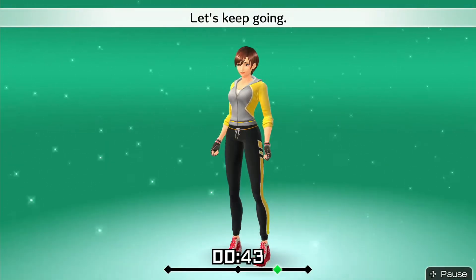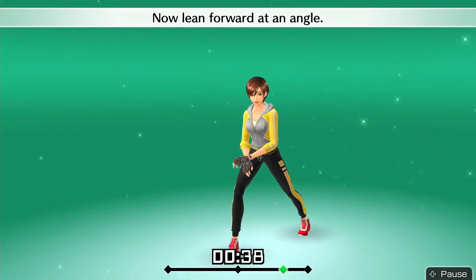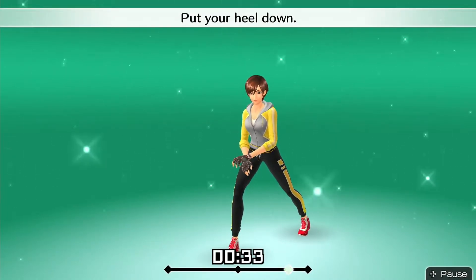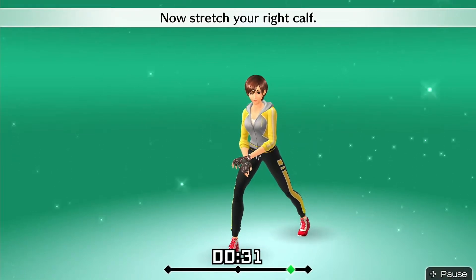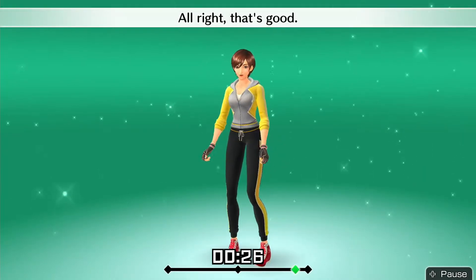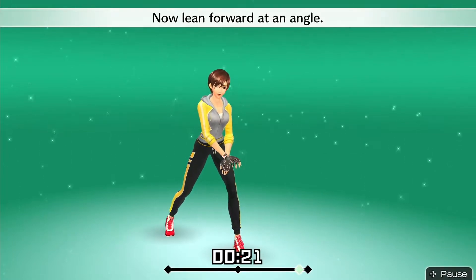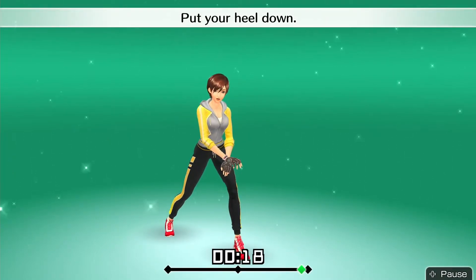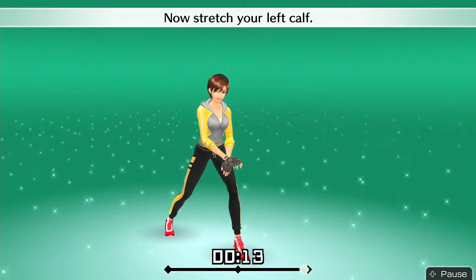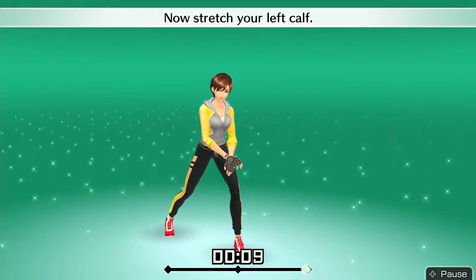Let's keep going. Drop down with your right leg. Now lean forward at an angle — put your heel down. Now stretch your right calf. Alright, that's good. Drop down with your left leg. Now lean forward at an angle — put your heel down. Now stretch your left calf. Alright, that's good.